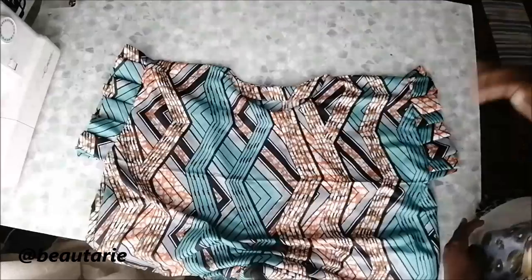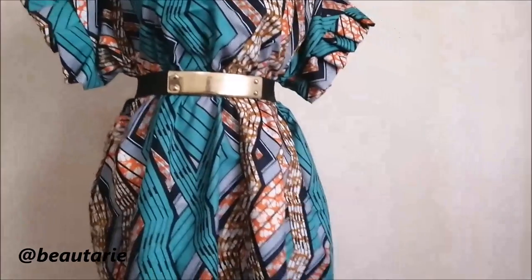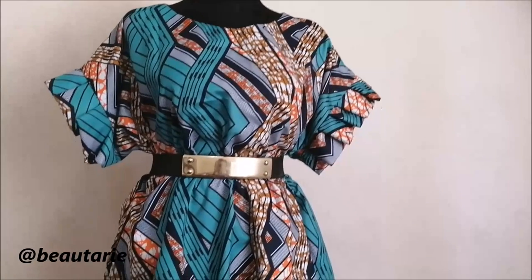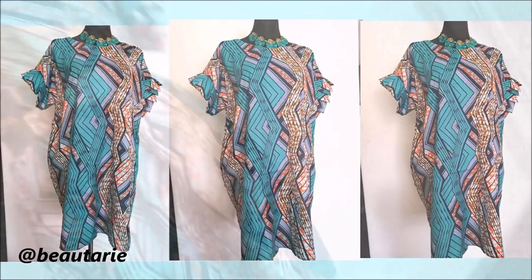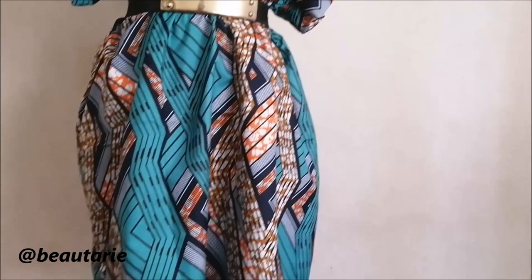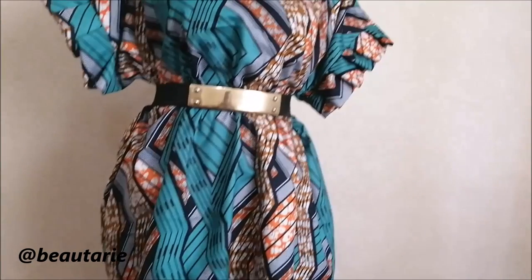That was all and the dress was done — it was actually quite easy to make. This is how it looks on the mannequin with a belt, and without a belt I think it would make a really nice matinee dress. Thank you so much for watching — I hope I inspired you to go and create something nice for yourself. See you in the next video!